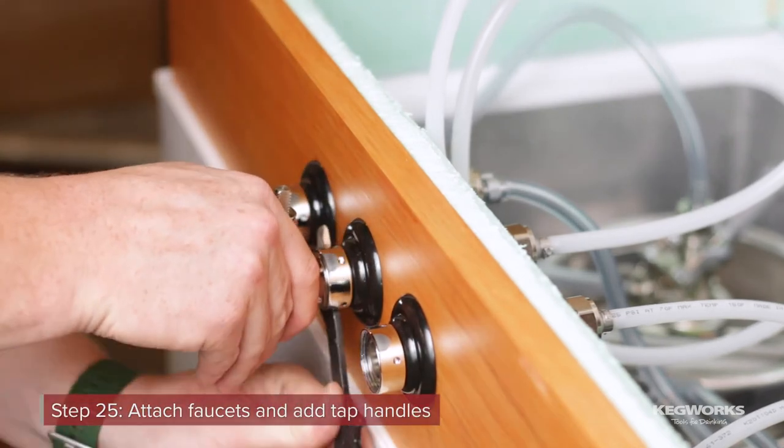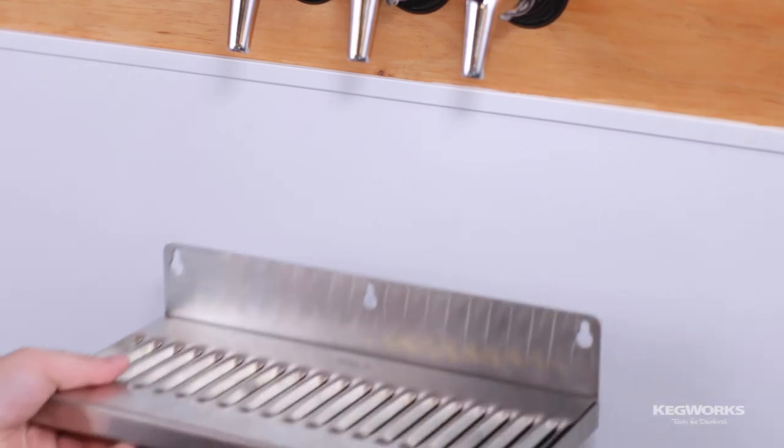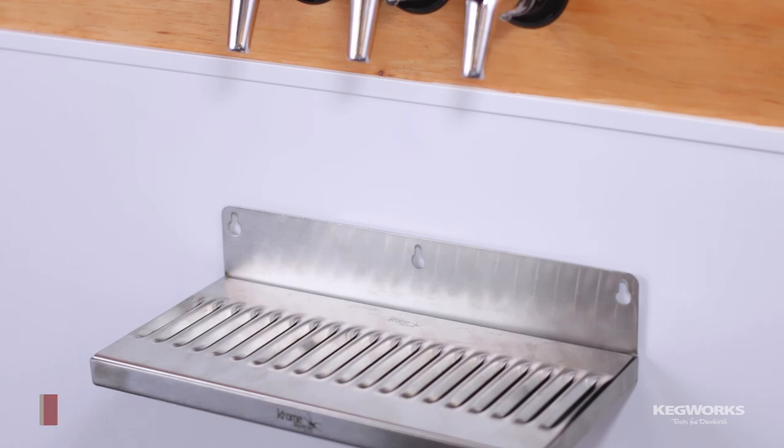Attach your faucets to the shank using a faucet wrench and add your tap handles. As a finishing touch, attach a drip tray to your keezer — we used magnets to mount ours so we can easily remove it for cleaning.